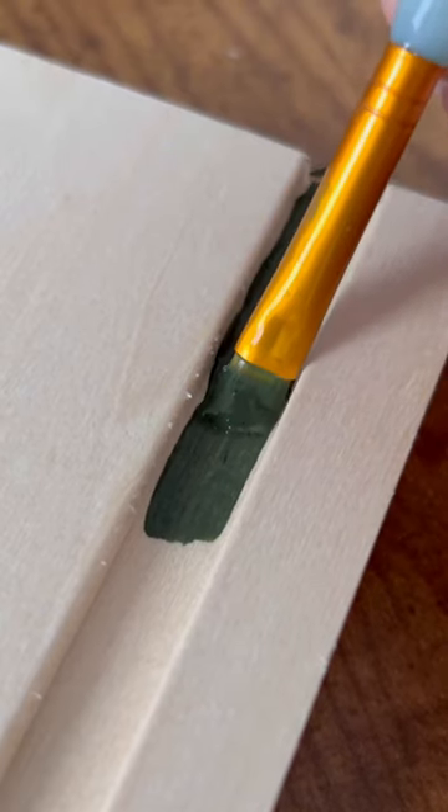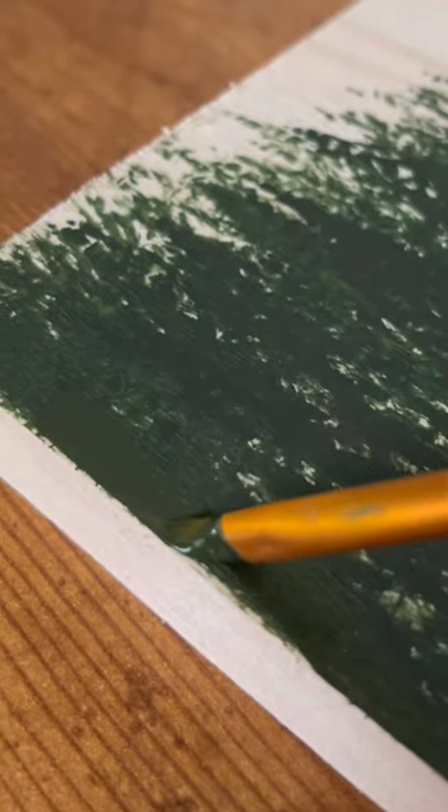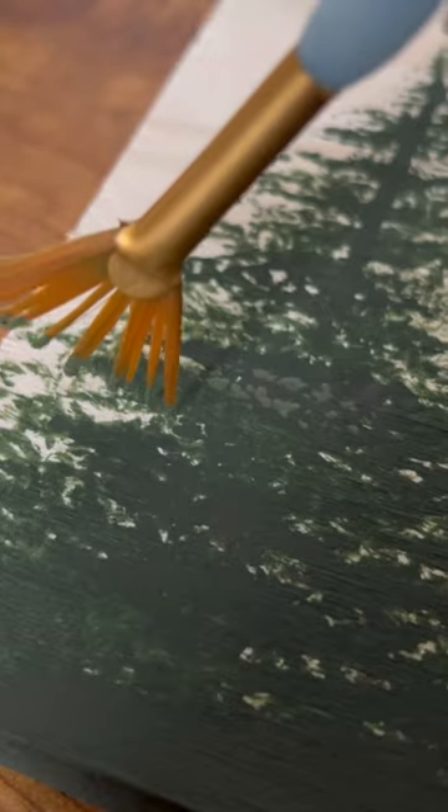Then I start dabbing paint to represent the branches — with only a few dots at the top, using the whole brush as I work my way down.